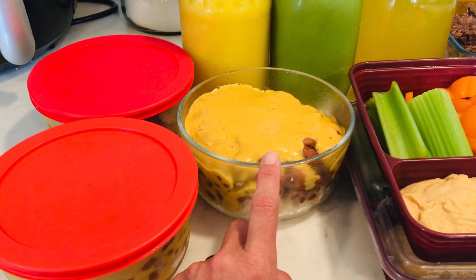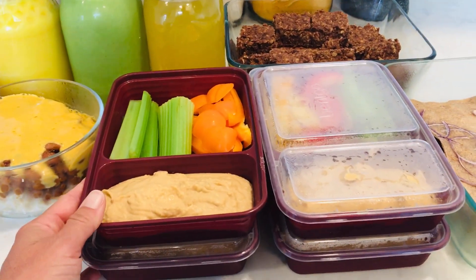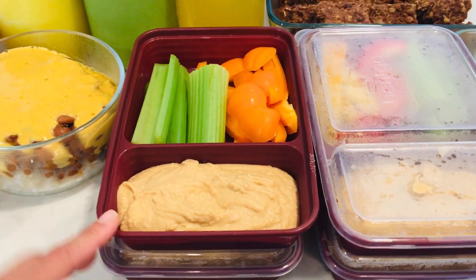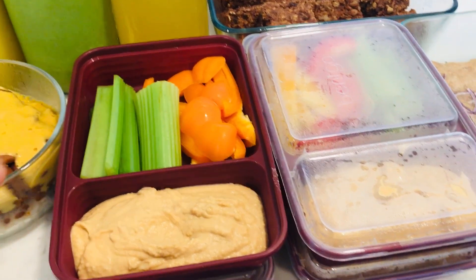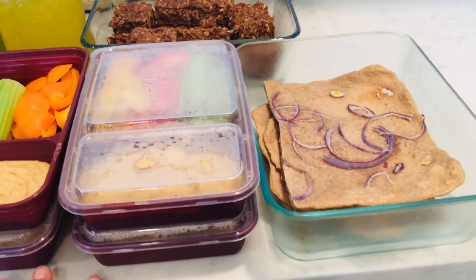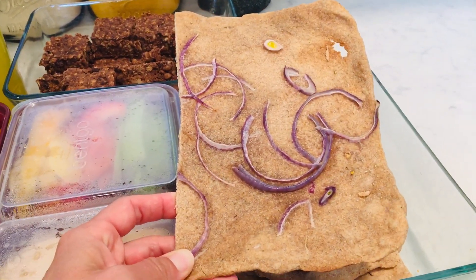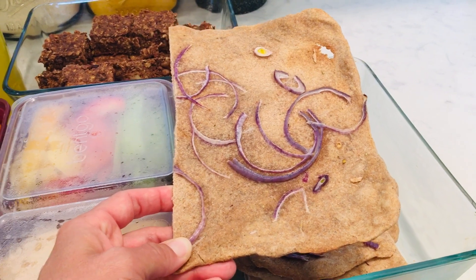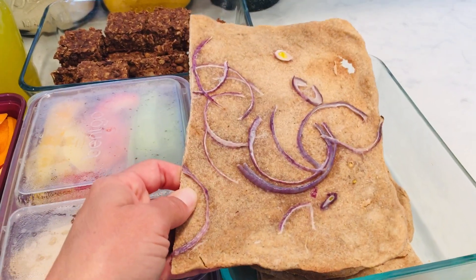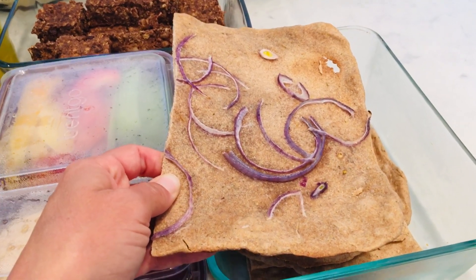Next, in my bento meal prep containers, is my easy everyday lunch. This is hummus I made in the food processor. I chopped up some celery and bell peppers and placed those into the containers, so this gives me four days of lunches already prepared. I also baked some unleavened bread — made with whole wheat flour, water, salt, and olive oil — and I used my food processor to process the dough. I'll share a link to the recipe below.